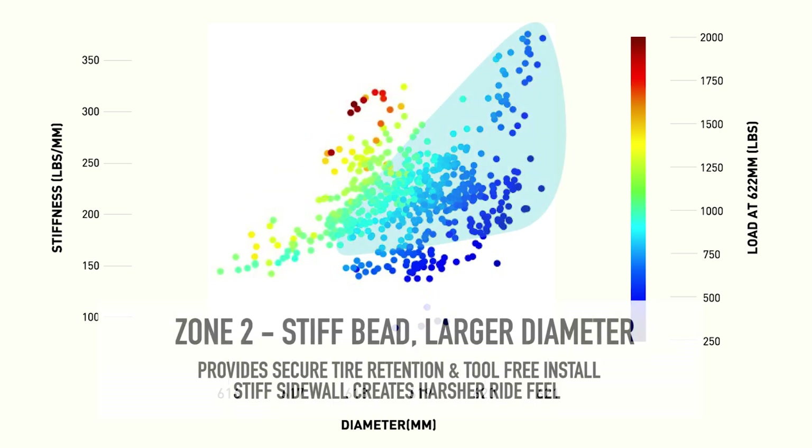Moving into zone two, the load on the rim goes much lower — into the blue and light blue zone — because the tire diameter is a couple millimeters smaller than the ETRTO requirement for the rim. The tire is easier to install, but the bead stiffness is still sufficient to prevent the tire from stretching off the rim.